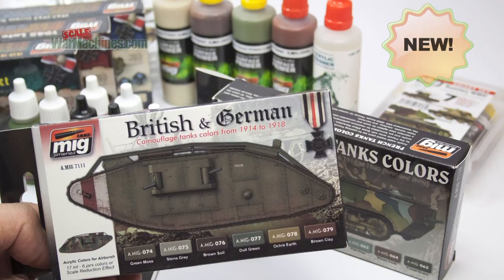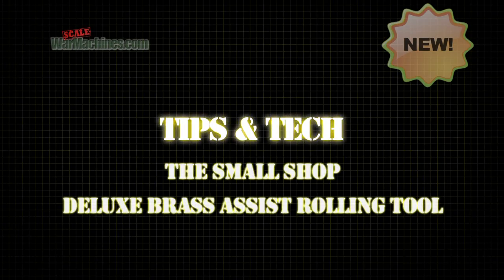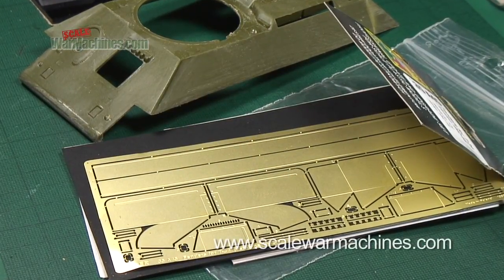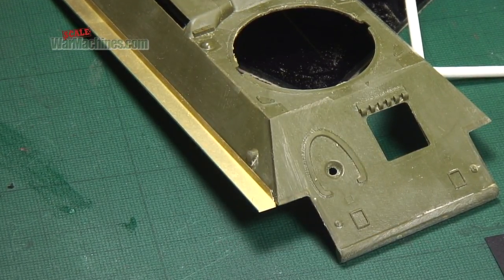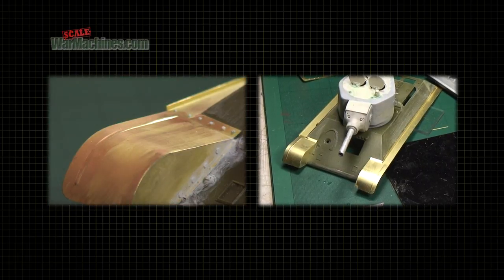Hello and welcome to Scale War Machines. Time for another guide looking at popular modelling products. Here's what we'll be looking at this time. Photo etched detail sets are a great way to upgrade your stock scale models. But what happens if you have to make a round or cylindrical item from flat photo etched parts?